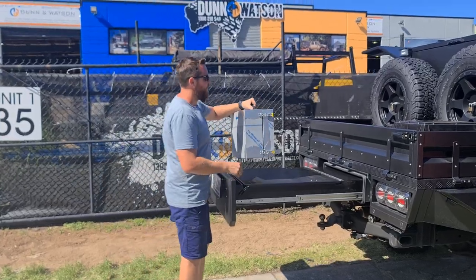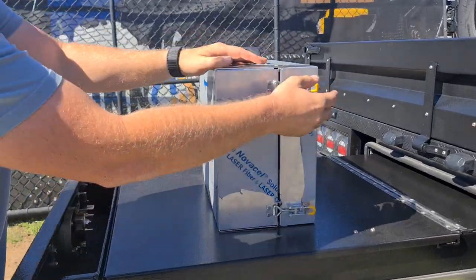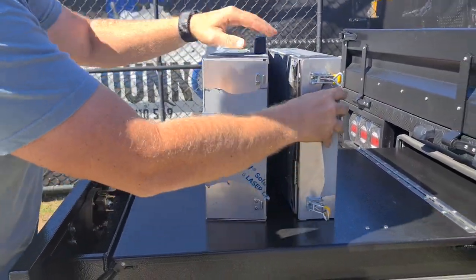Hey guys, Dallas here from Dun & Watson, just showing you our new Burner Carrier Case. It's a 3mm design, all made from aluminium. You've got your over centre fasteners like so, and when you release them,